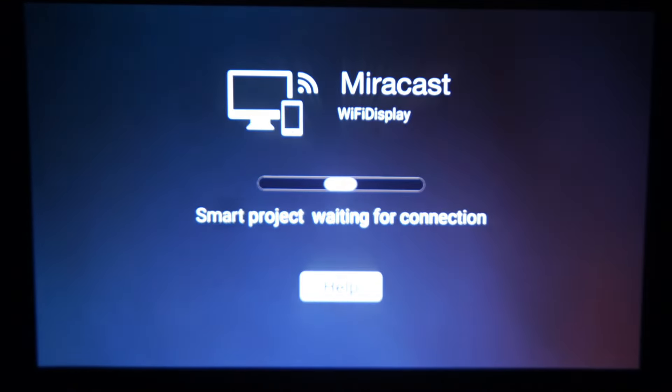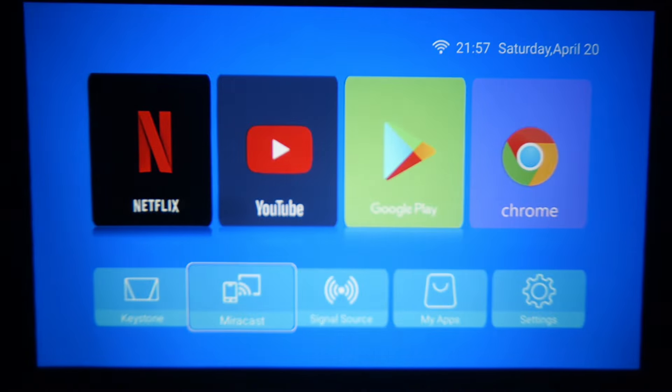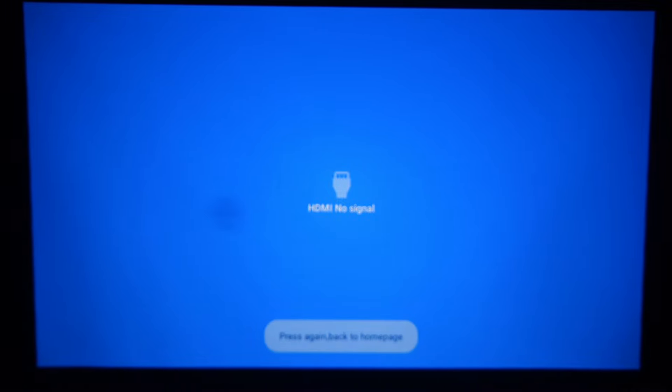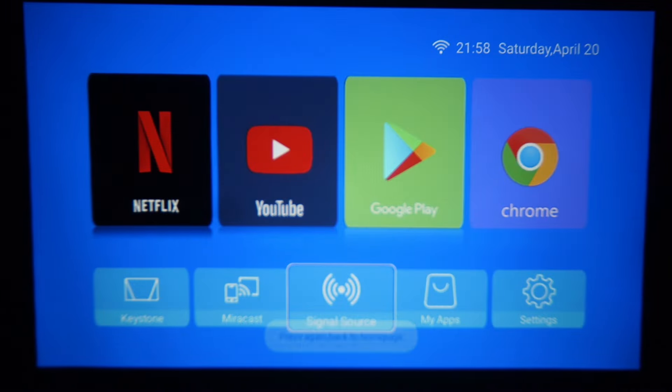Here is Miracast — you have a screen mirror via Wi-Fi display. Here is the signal source section. If you have an HDMI device connected, you will have an HDMI input option with a lot of output flexibility. That is the signal source.